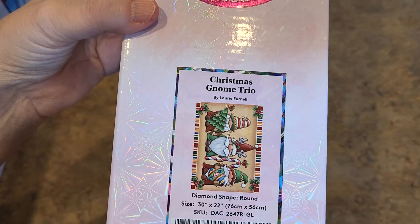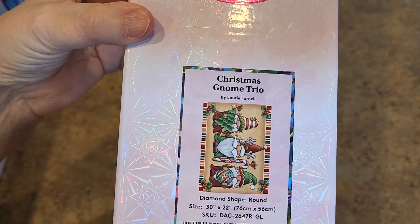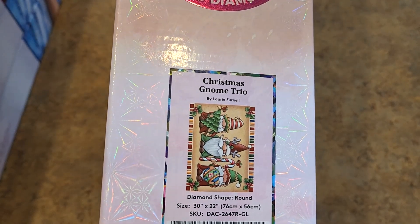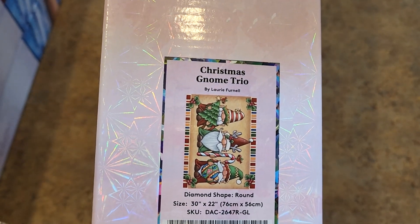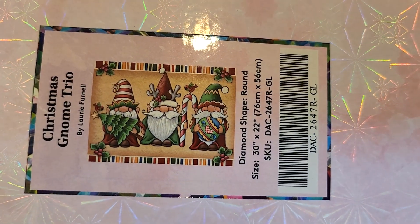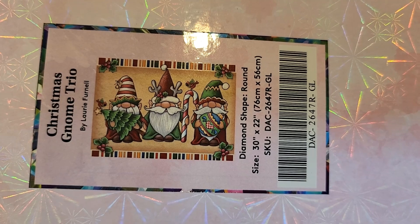Next one: round drill, Christmas Gnome Trio by Lori Prindle. She does cute stuff — she's one of my favorite artists. 76 by 56, round drill. This one's been pretty popular. A lot of people have worked on this one. Most recently my good friend Kel has worked on that one and really blinged that thing up.